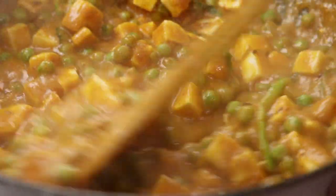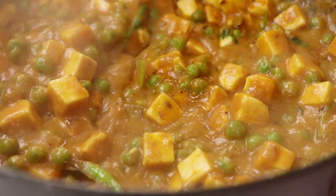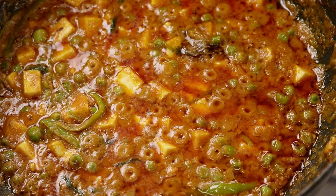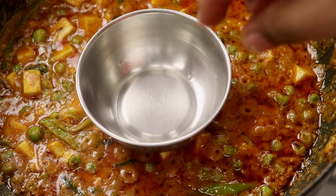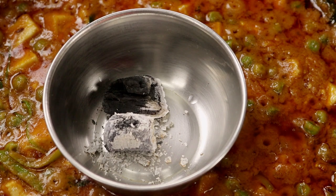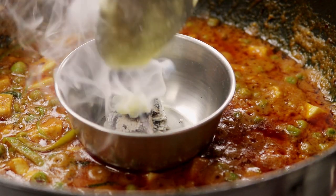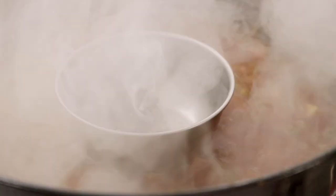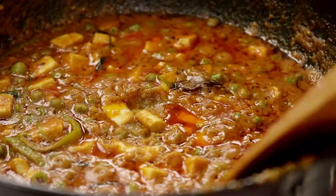The only flavor missing right now is the charcoal flavor you get when it is cooked in a sigri at a dhaba. To get that flavor, I am going to place a katori on top of the matar paneer, turn off the flame, and place one live charcoal in it. I am going to drop a little bit of ghee on top of the charcoal and cover the pan. Do not keep it longer than 30 seconds, otherwise the recipe will have a very strong charcoal flavor. After about 15 seconds, open the pan and mix the matar paneer.